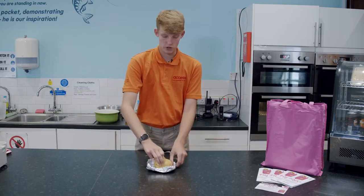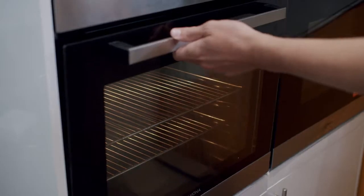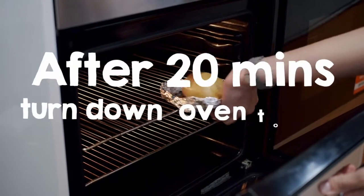Then place it back on your baking tray. As you can see this is one of our homemade baking trays. And then pop it into the oven.